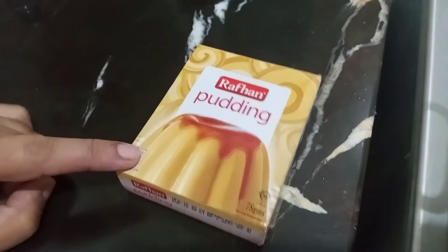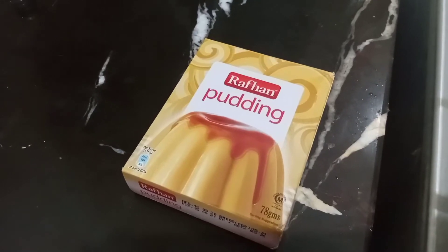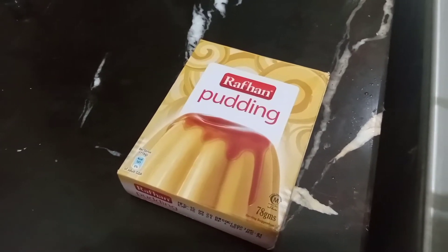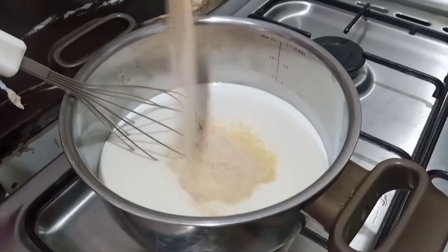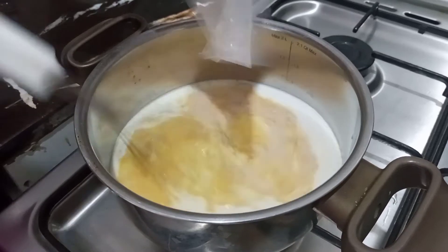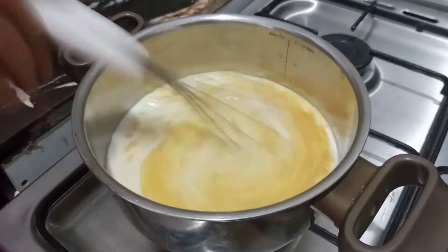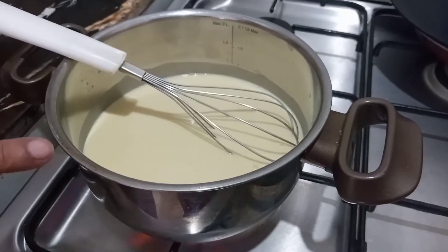Here I have a pudding mixture — this is a packet of 78 grams — and I will add this whole packet, which is the banana and milk mixture. If the flame is not done yet, I will add this powder and whisk it after mixing.